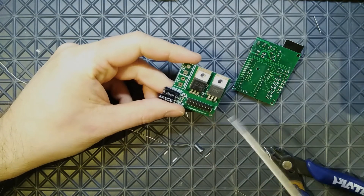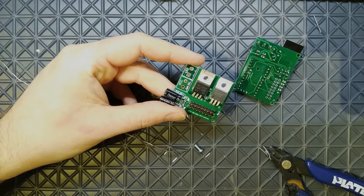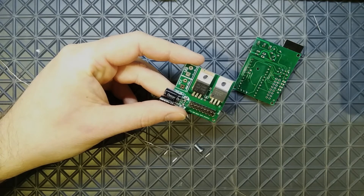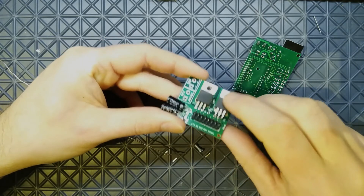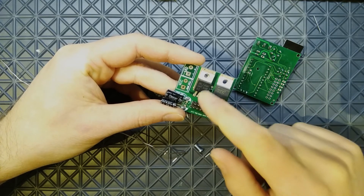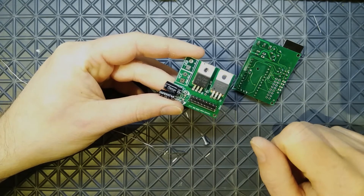I'm also going to add a jumper on R8, which is a resistor that goes between the digital output pin on the Arduino to the MOSFET, because some MOSFETs need a resistor there. A small note: if you plan to use a different MOSFET and voltage regulator, be sure to check that the pin-out order matches what I have here. I'm going to add a jumper there and find some screws to attach them.